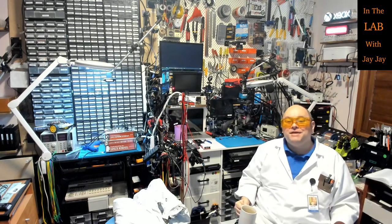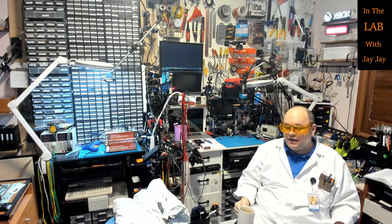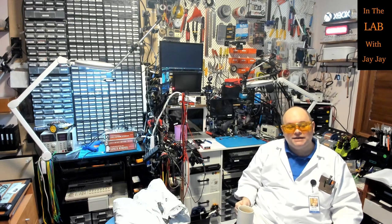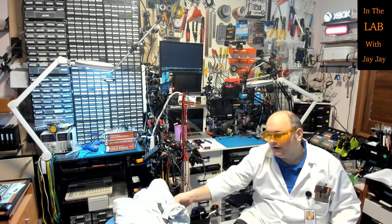Hi there, you're in the lab with your mate JJ. Sorry it's been two weeks since I've released a video. I did actually record a video or two in the intervening period but they weren't very good - they were troubleshooting videos. I figured out what the problem was and there wasn't really much to show you, so I thought I'd do a quick video today.